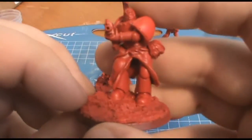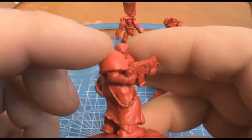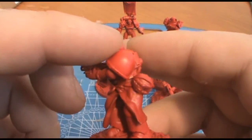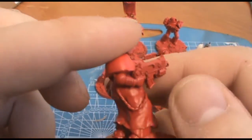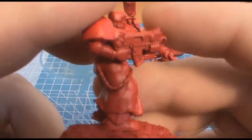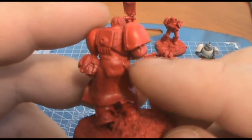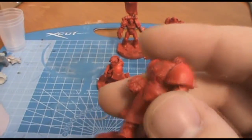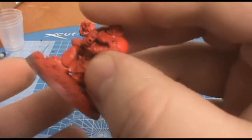Then you've got his other battle brother, which is almost a carbon copy, apart from I've given him a skirt which hangs from the helm. And then you've got this kind of row which tapers off to nothing, and then I'm going to start having some more gubbins hanging off there — things like ammo pouches and stuff like that.